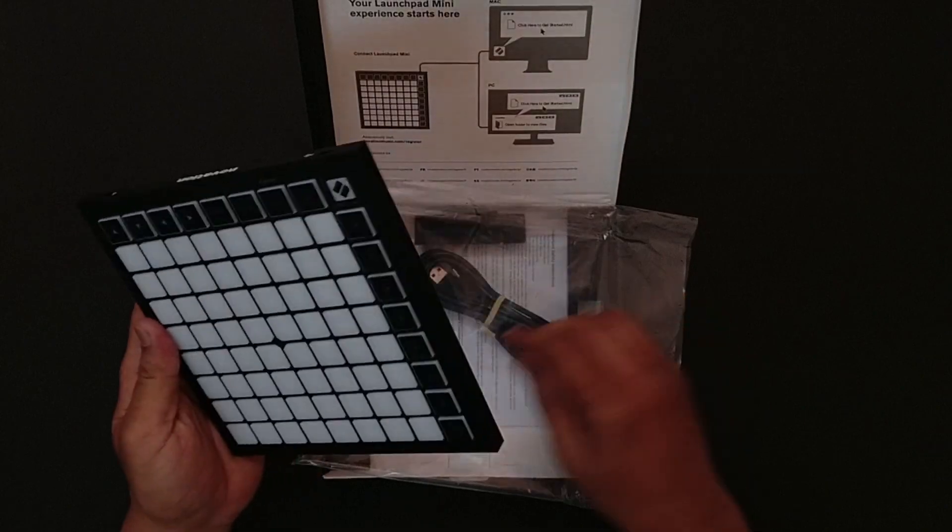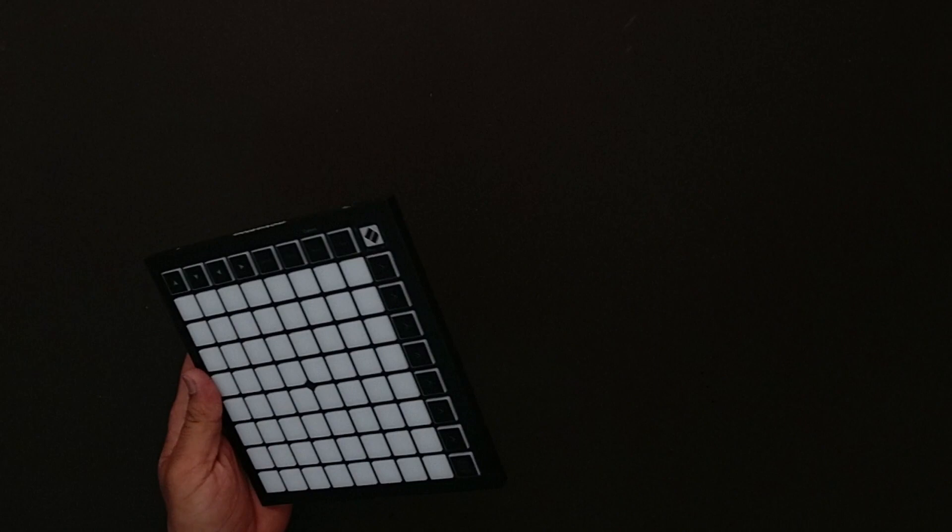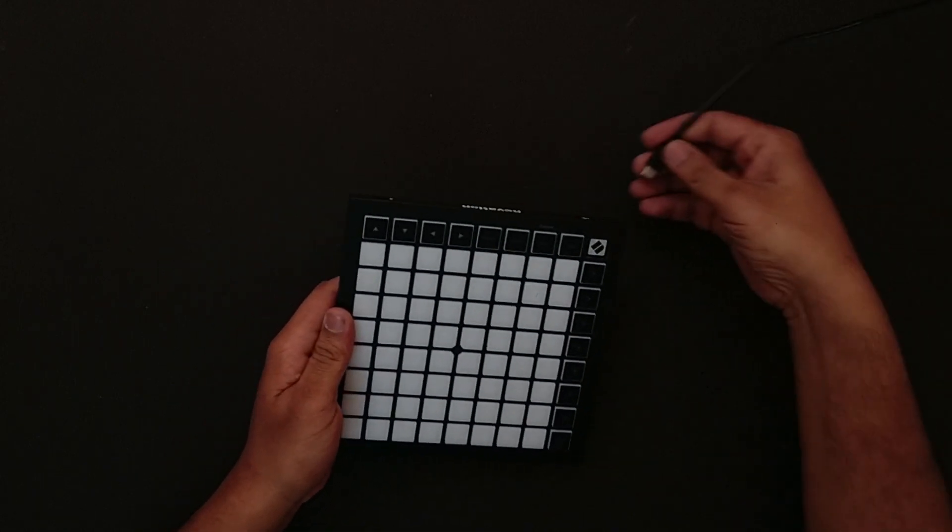It comes with a USB Type-C cable in the box itself. I have one connected to my computer already. Let me plug it in and show you guys how it looks.